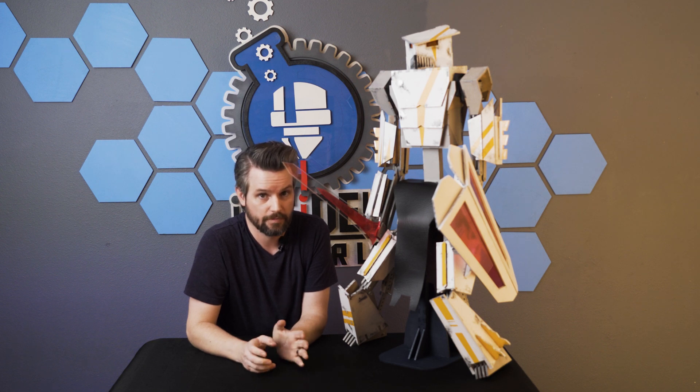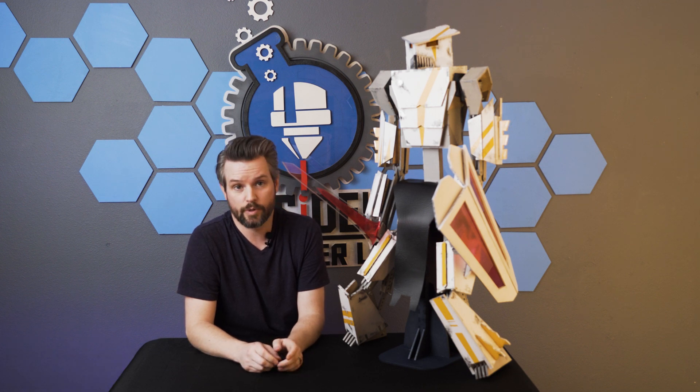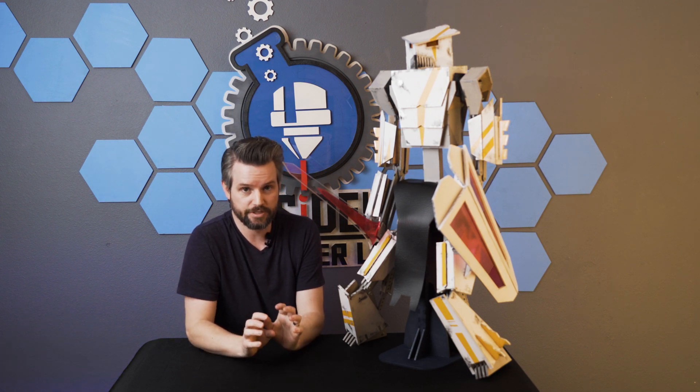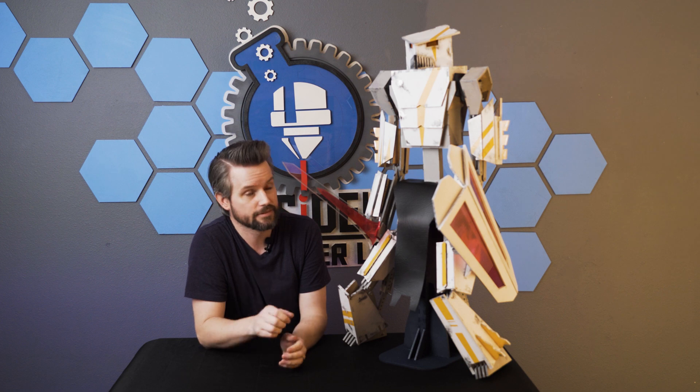Many people might say when they look at this that I built a Gundam. No — I had no inspiration drawn from Gundam. I think the models are absolutely awesome and I've never watched any of the shows. I've always wanted to build one of the models, but the actual design itself came out of my own head. The way it functions was inspired by Lego, but everything you see here, that's all my own. I'm kind of proud of that. Now I just hope I didn't make a mistake by creating a robot that's going to take over humanity. And if I do, I'm sorry.